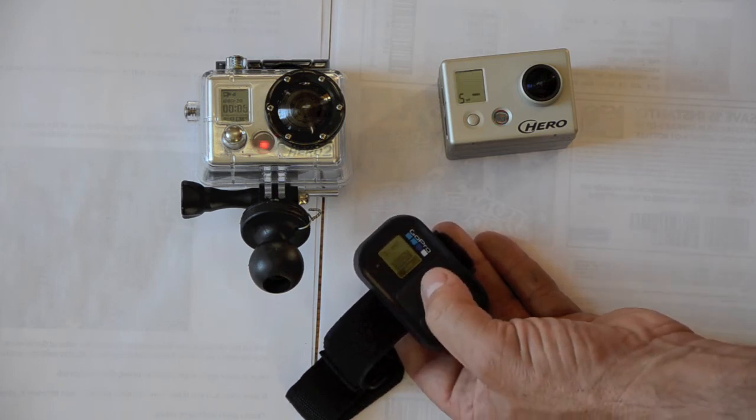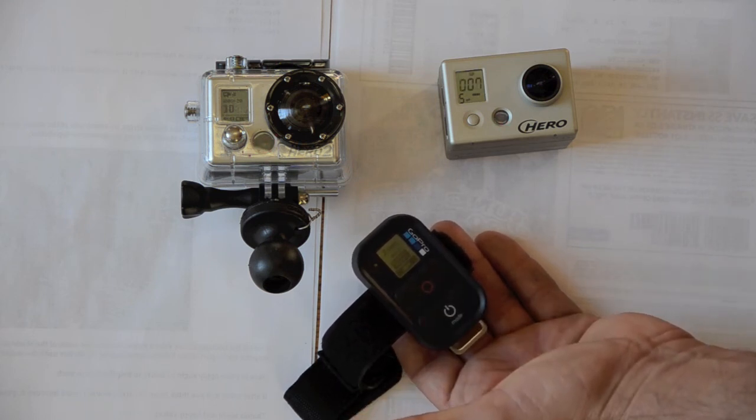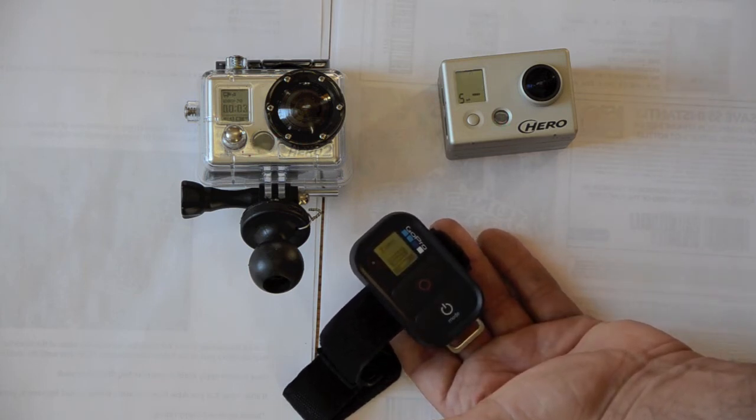I'll turn them both off — I'll stop recording. And I can record again. Both cameras are now recording.